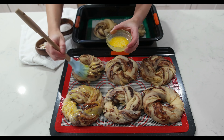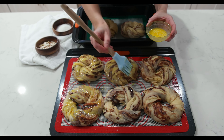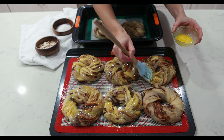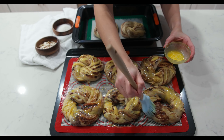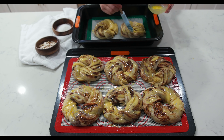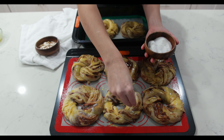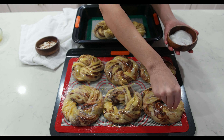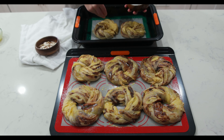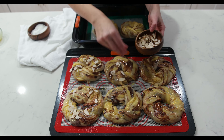After the second proof, spread the egg yolk on top of them. I added a tablespoon of water to the egg yolk so it wasn't too thick. Sprinkle with granulated sugar and almond slices on top.